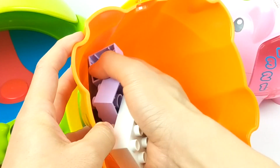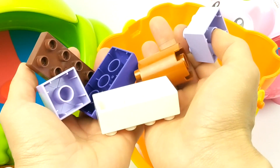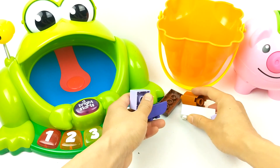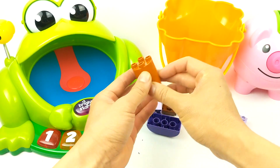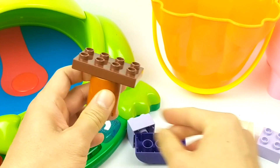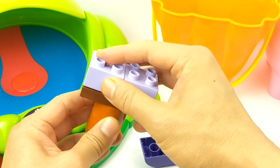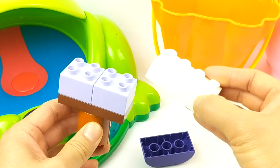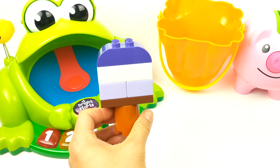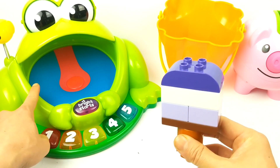What do we have here? It's building blocks — this is awesome! I wonder what we can build with these blocks. Let's put them together and find out. What do we build? It's a grape and cream popsicle, so we can feed our frog friend.